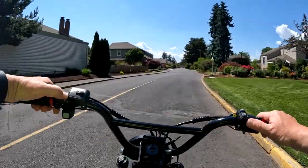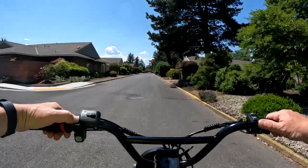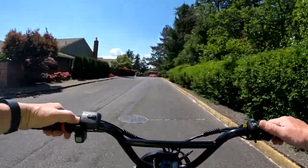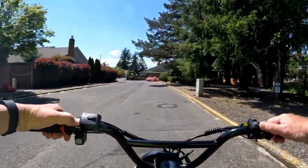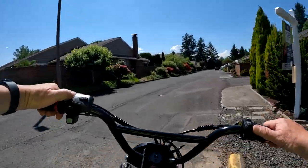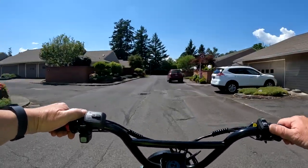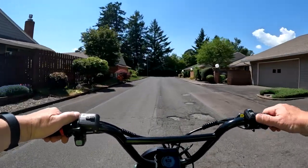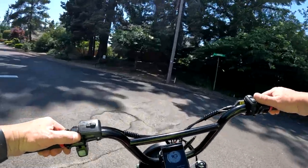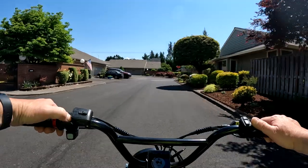The bike is regularly priced at $3,199, but they're selling it right now for $2,499 along with free shipping. I chose to talk about that one because I think it would be in competition with the Aerial Rider Grizzly, which I own myself. They both have a thousand-watt dual motor, and the wheel size is the same — 20 by 4 — but the difference would be in the voltage.